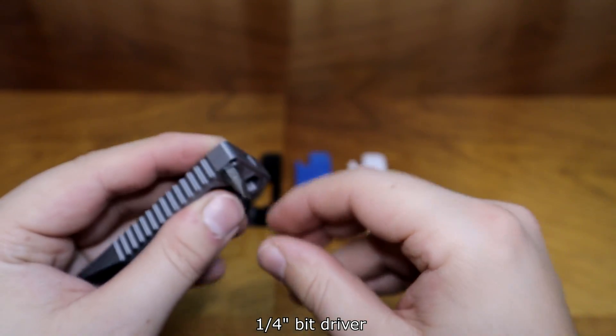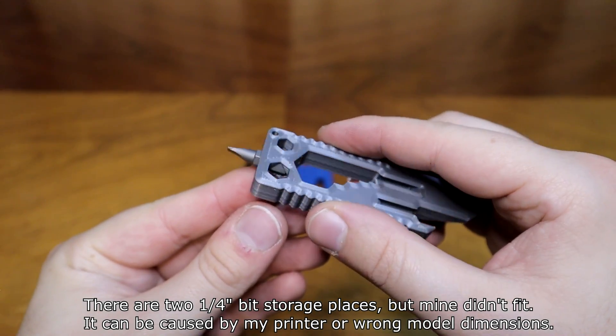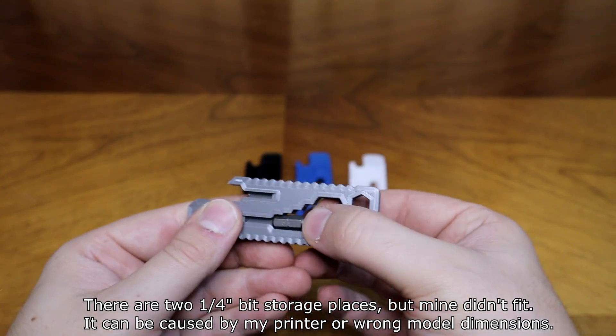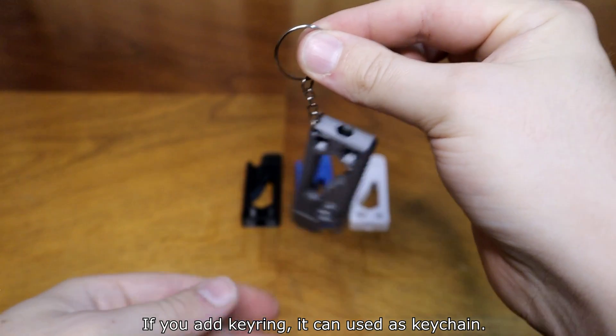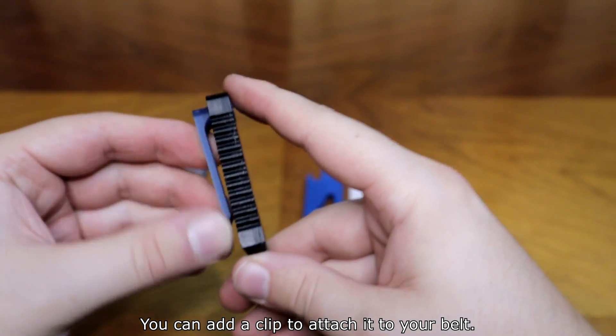It has a one-quarter inch bit drive. There are two one-quarter inch bit storage places, but mine didn't fit — that could be caused by my printer or wrong model dimensions. If you add a keyring, it can be used as a keychain. You can also add a clip to attach it to your belt.